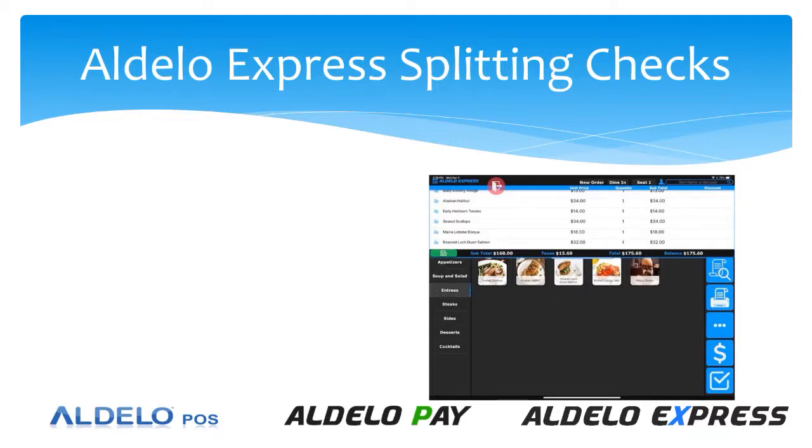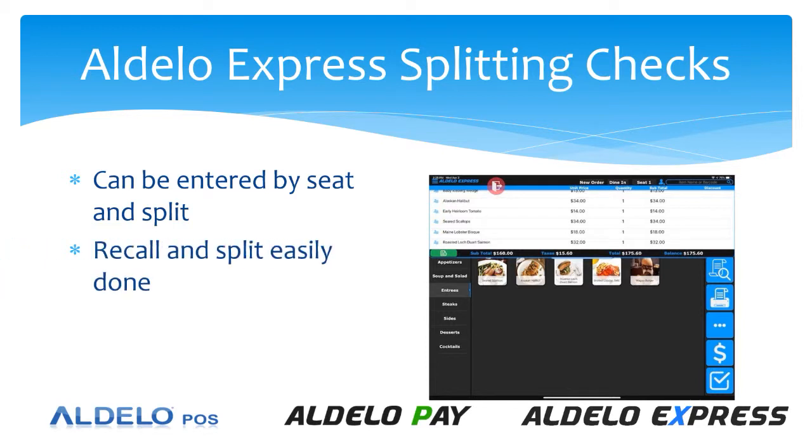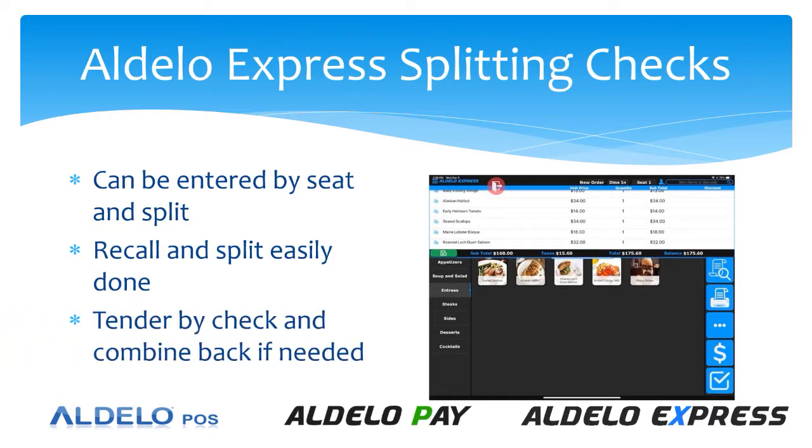Splitting checks in Adelo Express is really easy. You can enter the item by seat, and then when you're ready you can split it by seat. Or if you entered the entire order and didn't enter by seat, it's easy to recall and then assign those individual items to that seat so that you can split it. Once you're done splitting the check, tendering is easily done by check, or you can combine them back so that a couple can pay for their dinners together. Quite easy. Let's see how it's done.